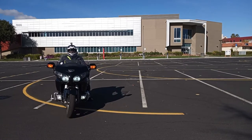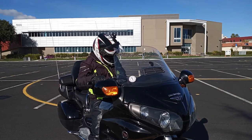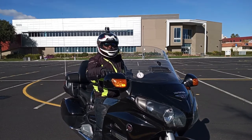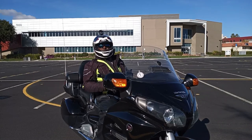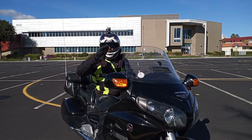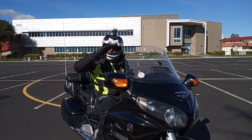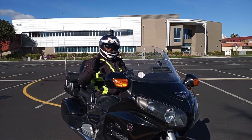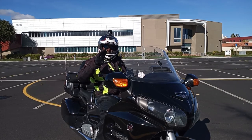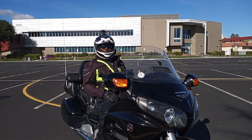Remember, everything remains the same: look where you want to go, steady throttle, a little pressure on the rear brake. You don't want to put too much pressure because you're going to start bumping. You can apply a lot of pressure on the rear brake, but don't stab at it because you don't want the bike bumping. Especially when you're in the lean — it's going to feel like the bike is going to stop and you'll want to take your foot off the pegs. That's something you never want to do.